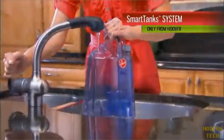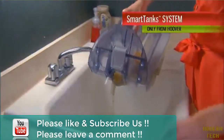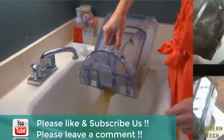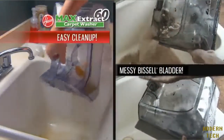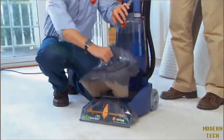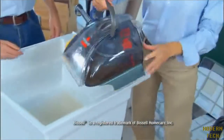Simply remove this tank to fill, and remove this tank to drain and rinse. Nothing to disassemble and no mess — unlike other machines with a nasty internal plastic bladder to clean. Its 147-ounce capacity is larger than other leading competitive carpet washers.